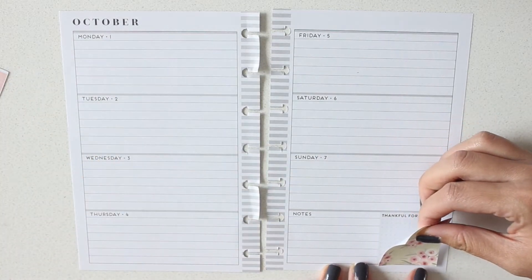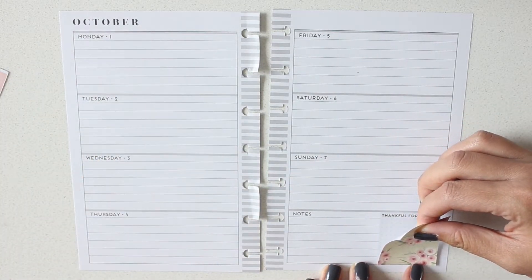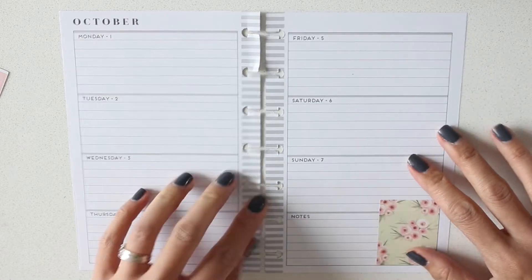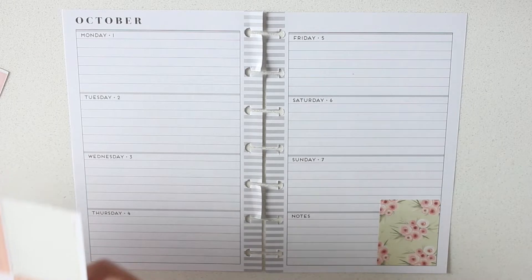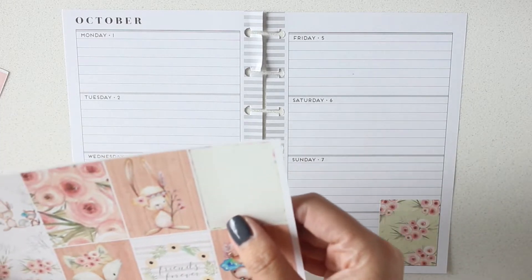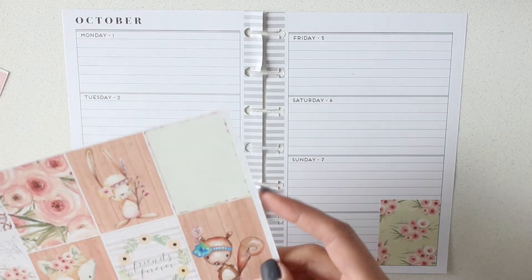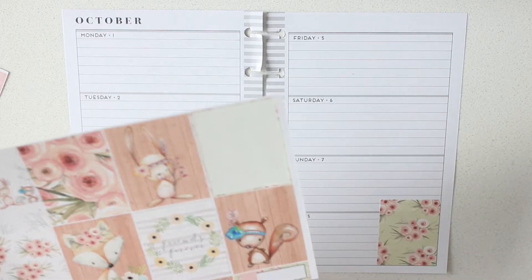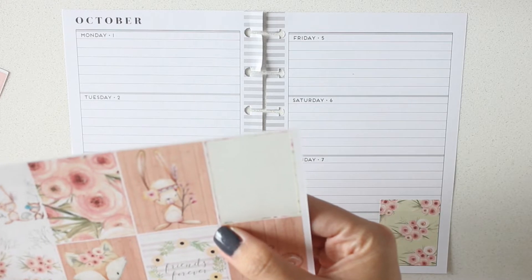Let's just use this one in the bottom right-hand corner. I always cover up this note box here just because this is my social media planner — I don't use this as a day-to-day planning tool. Let's use one of these cute little bunnies. These are adorable.